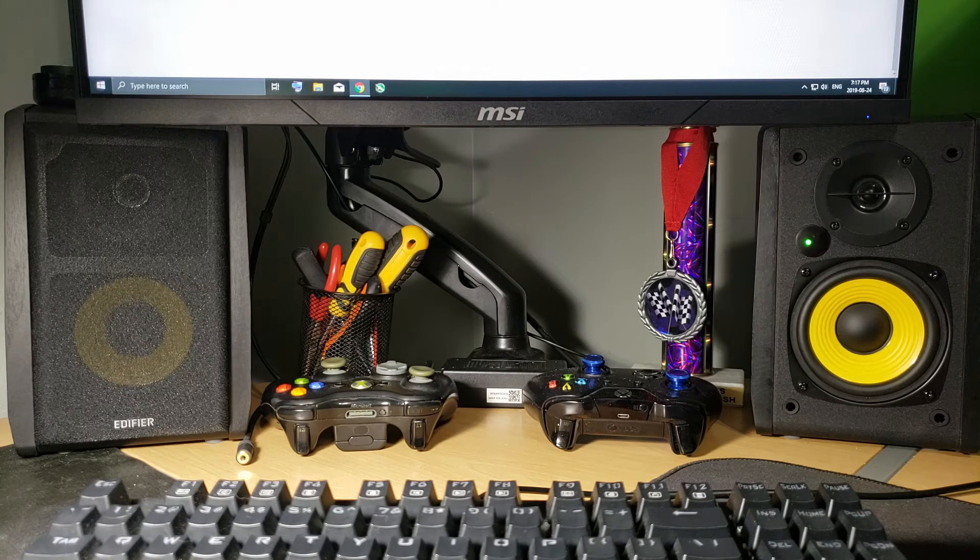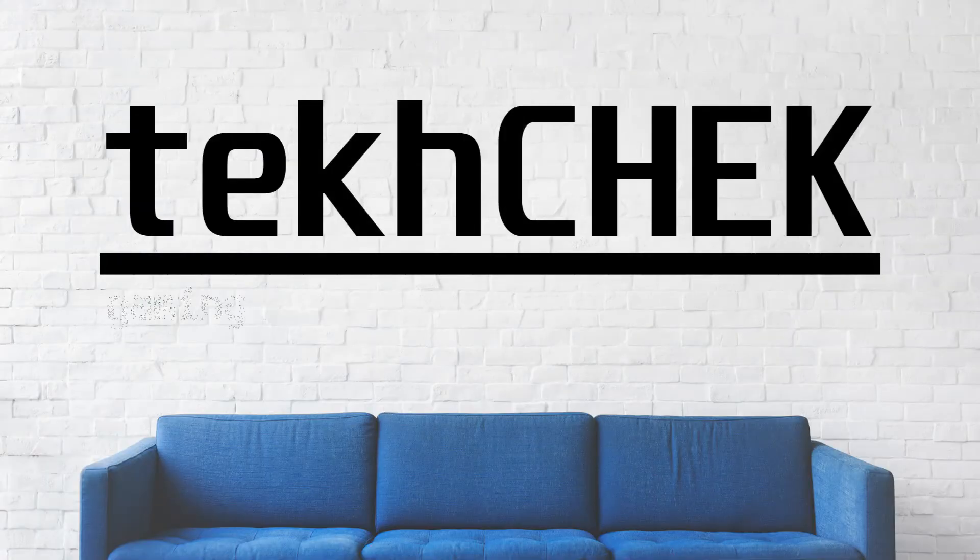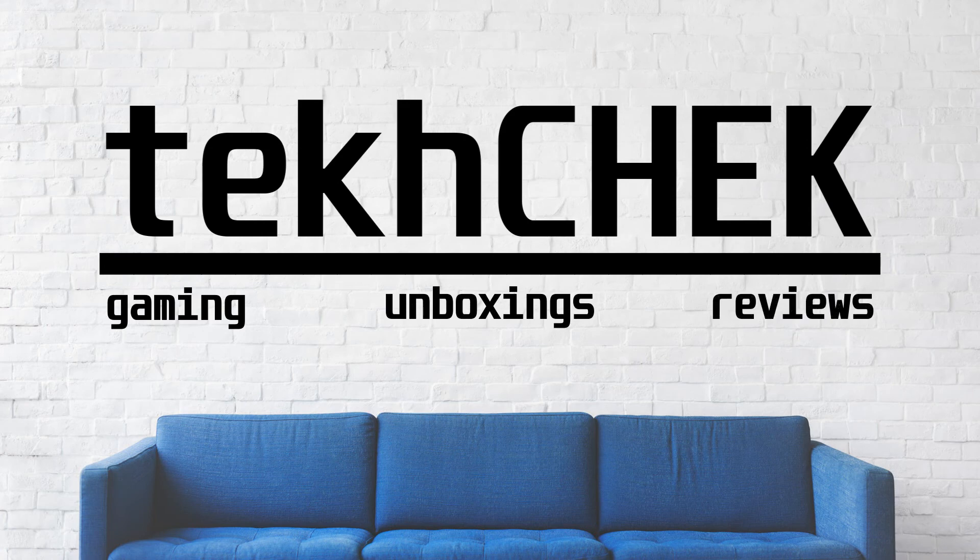If you'd like to buy these speakers, be sure to check the description below where I have links posted. And if you liked this video, be sure to hit that thumbs up, leave a comment, and possibly subscribe. I'm Andrew, and this was Tech Check.